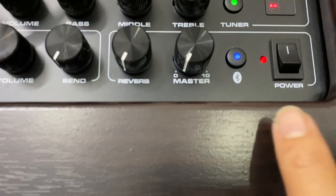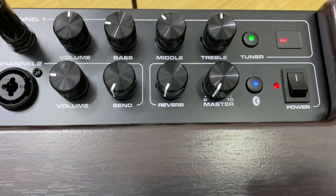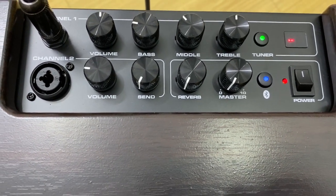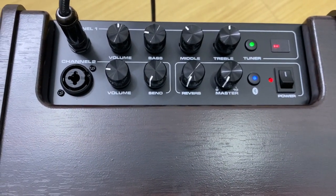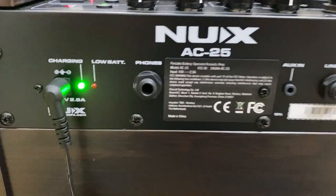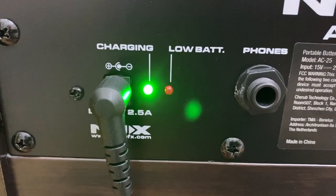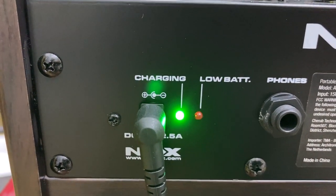Ở đây nó có cái Bluetooth các bạn thấy chưa? Cái này các bạn kết nối với điện thoại của bạn để chơi backing track. Mở nhạc thì các bạn nghe cũng rất là hay luôn. Thì cơ bản cái phần chính của nó là nhiêu đây thôi, là đủ rồi các bạn. Đây là mặt sau của nó. Các bạn có thể thấy là cái nguồn vào, và khi các bạn ghim nguồn thì nó sạc pin cho các bạn luôn. Với màu xanh này tức là pin nó đang đầy.